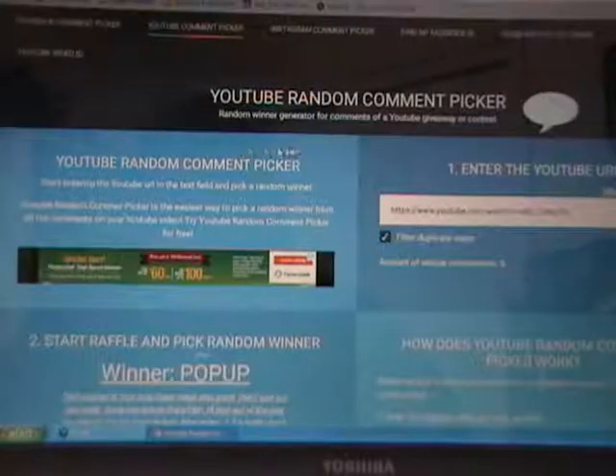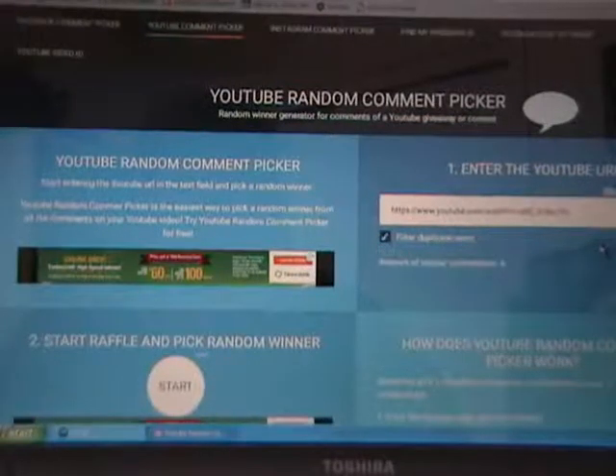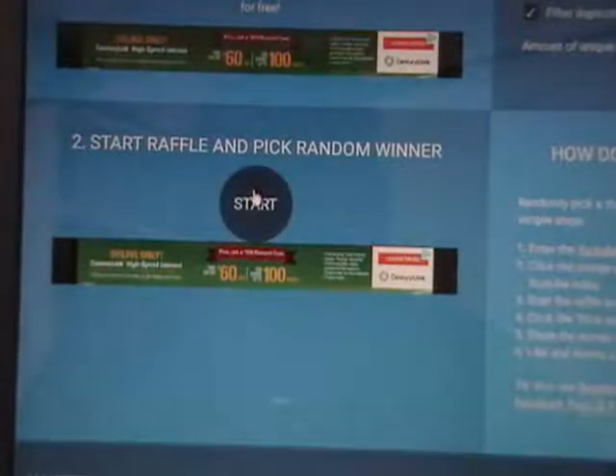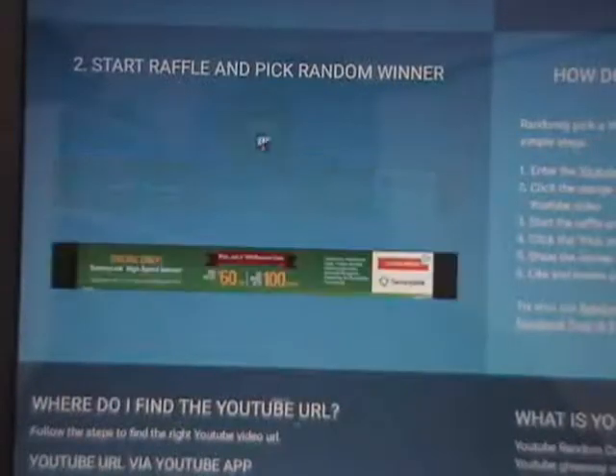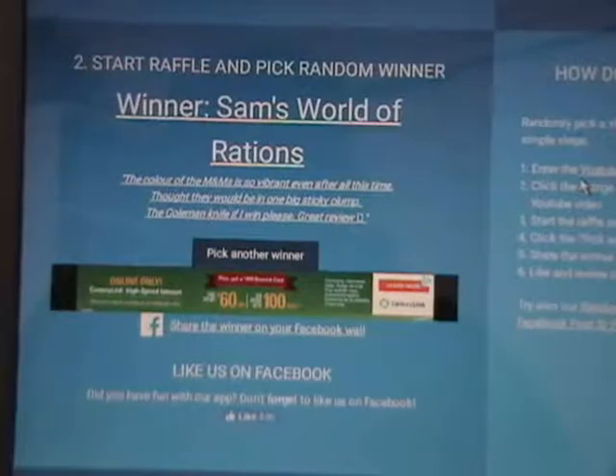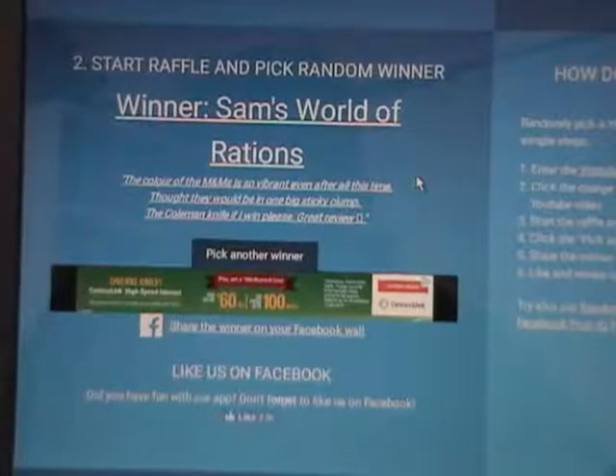Here we are on the random comment picker again with the same URL, and we'll push the big start button. Sam's World of Rations — congratulations! Sam's World of Rations, you have won your choice of the two giveaway items that were featured in my last video. I'll contact you on your website or YouTube page and find out how to get that item to you. Once again, congratulations. Honorary woo-hoo for you.